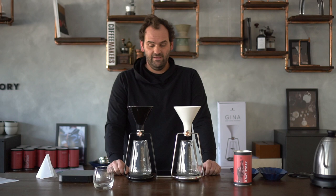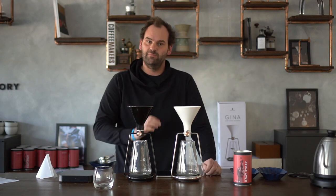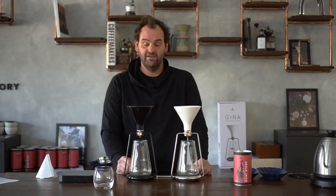Hello everybody, welcome to the Road Story headquarters. Today we're going to answer a question that a lot of people have been asking: what's the difference between GINA Smart and GINA Basic? By the way, GINA Basic is back in stock, that's why we're doing this.